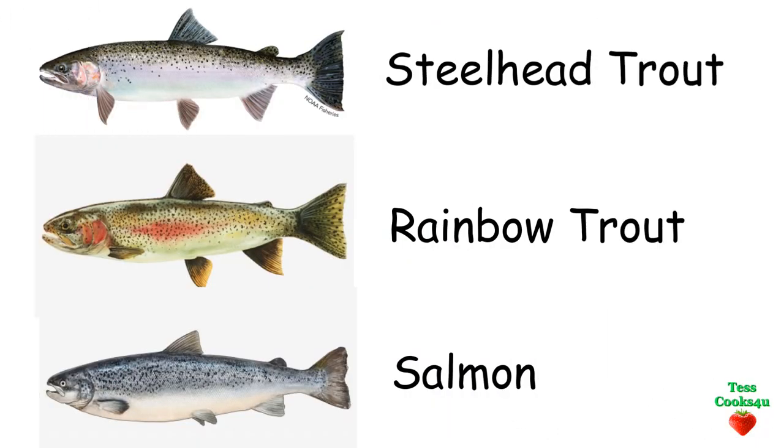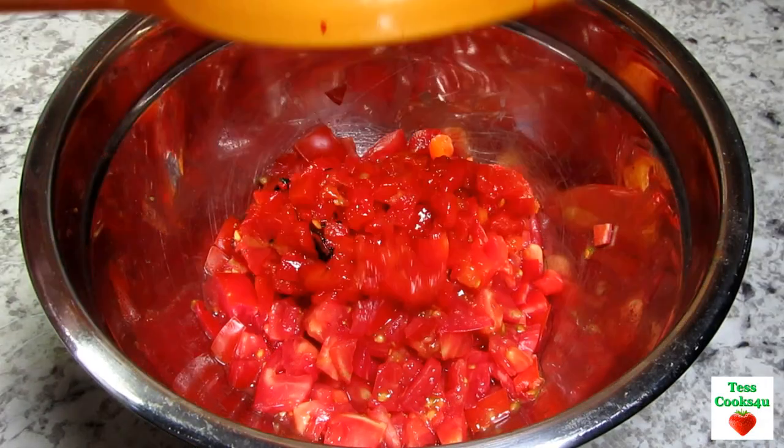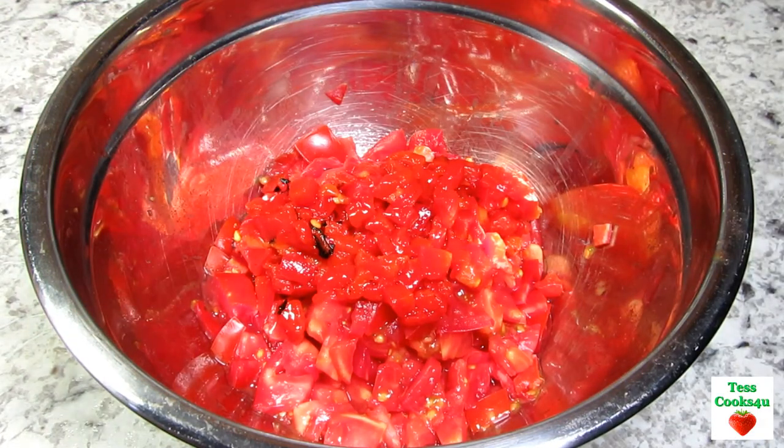Steelhead trout is a relative of rainbow trout and it looks a lot like salmon. It is mild in taste and will take on flavors, unlike salmon which is dominant. So I thought I would make a fish relish for my steelhead trout, mostly using my garden ingredients.